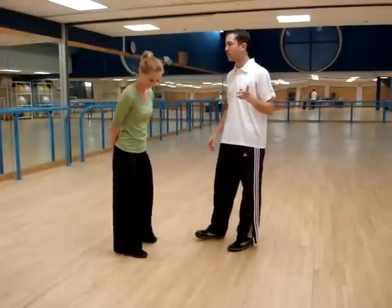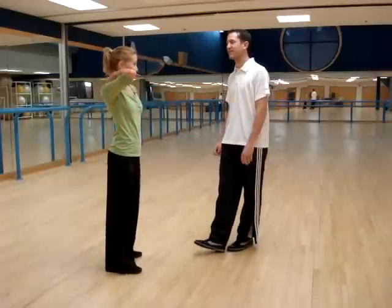Hey class, this is the stop routine, week 2. In week 1 we did bars 1 through 8, and in week 2 we're doing bars 9 through 16. Here's how it goes.